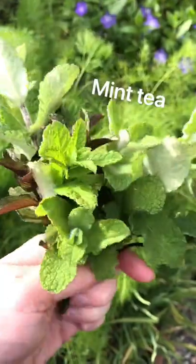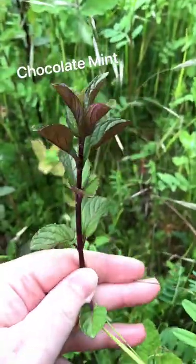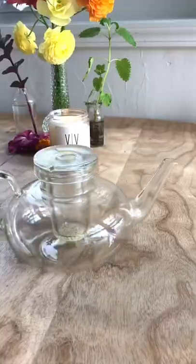Let's grow some tea. It's easy to grow different types of tea in the garden and mint is one of my favorites. It is a hardy plant that is perennial in my climate and there are several different kinds to grow.